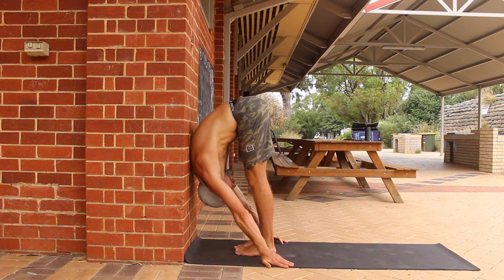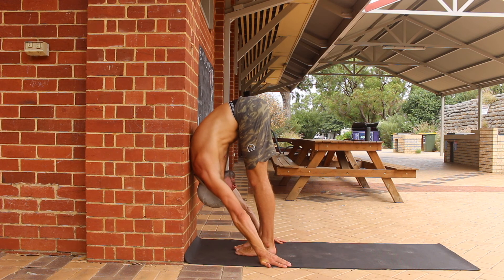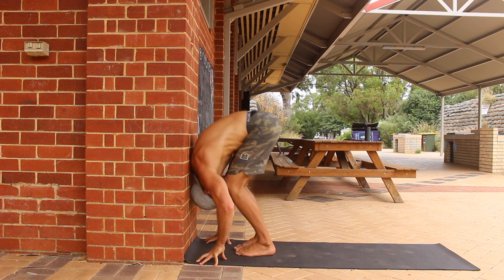Hold the leaning pike stretch for the prescribed time before slowly exiting the stretch. I often program the leaning pike stretch for holds of 30 seconds to 2 minutes.